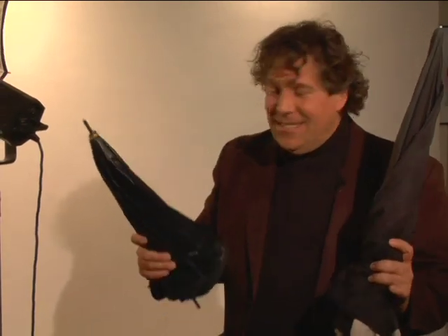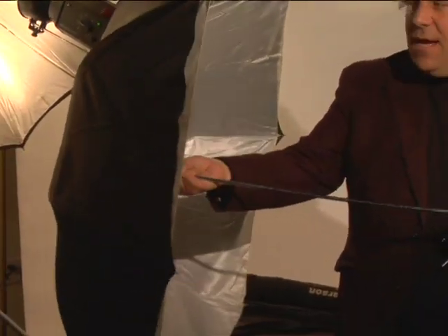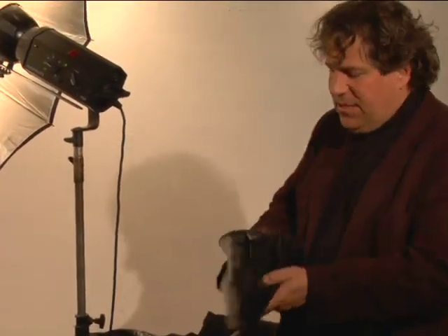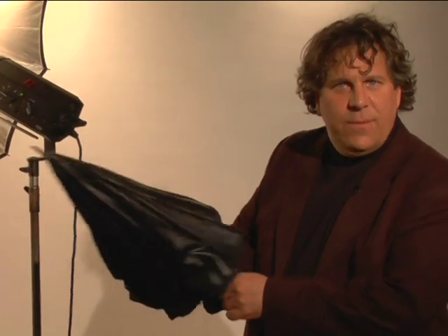Umbrellas come in so many different varieties — all different shapes and sizes. This one's actually a relatively large one. It's nice because it's a little bit softer. It acts a little bit more like a soft box than a smaller one, and it covers a nice wider area. This one's actually relatively small and good for traveling, but it's a little bit harsher than some of the other lights.